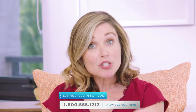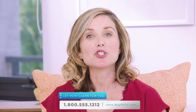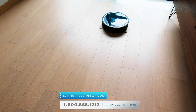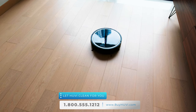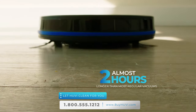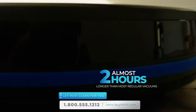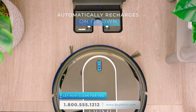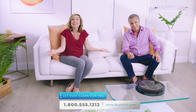UV cleans methodically, just like you do, so you can rest assured your floors are getting cleaned the way you want for a truly clean home. Battery life with many robot vacuums is a real issue — they run out of power before they finish cleaning — but UV will run almost two whole hours on a single charge. When UV's battery runs low or it's finished cleaning, it automatically returns to its base to recharge, ready to clean again.